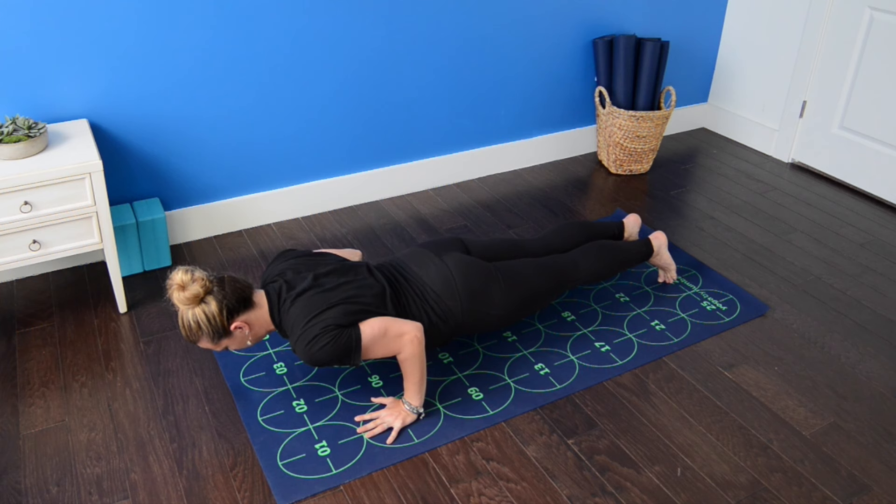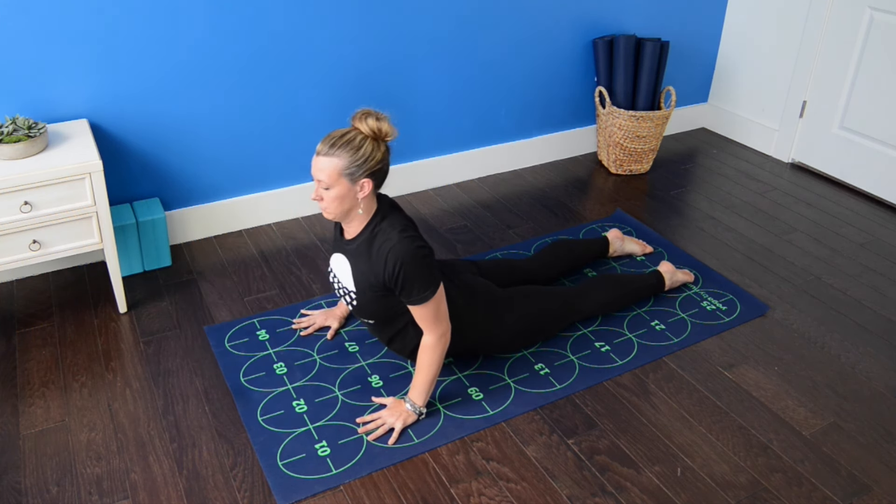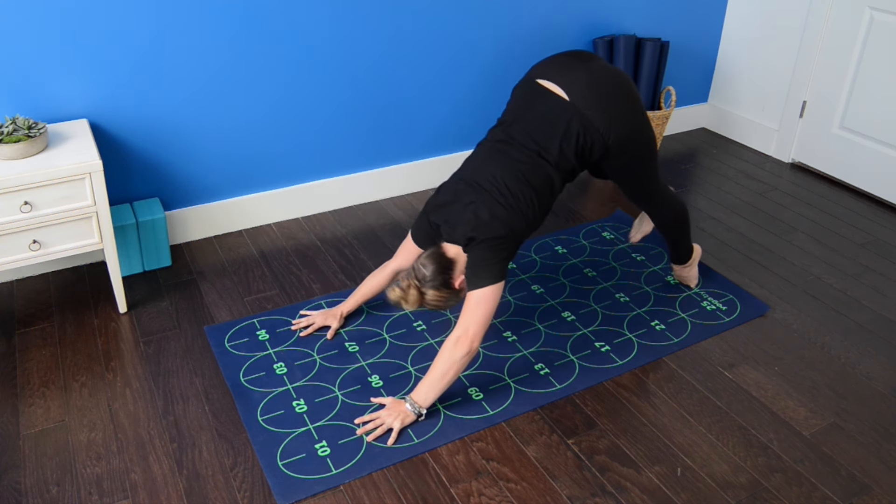Elbows squeeze in, low push-up. Inhale, untuck the toes, draw the heart forward — cobra pose. Exhale, downward facing dog.